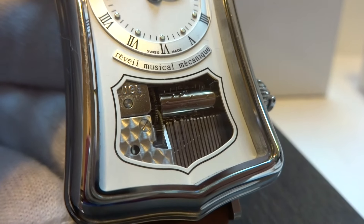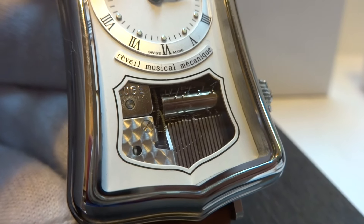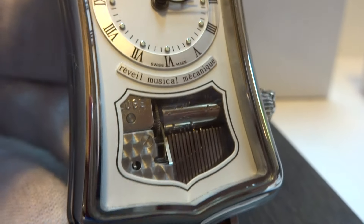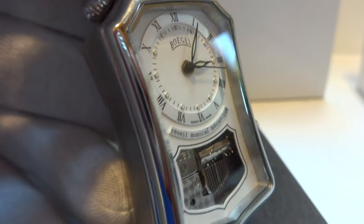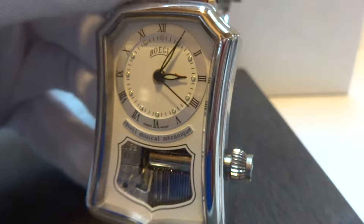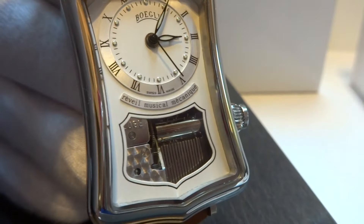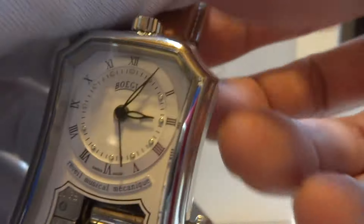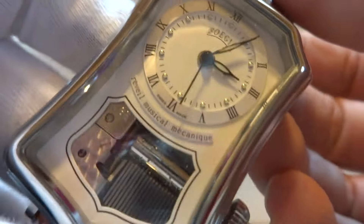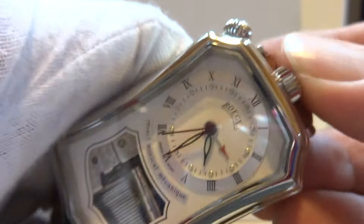It is a very cool watch. So a very cool alarm. The fact that you can see it work is extra special. It will advance the time and the alarm turns off as it should.